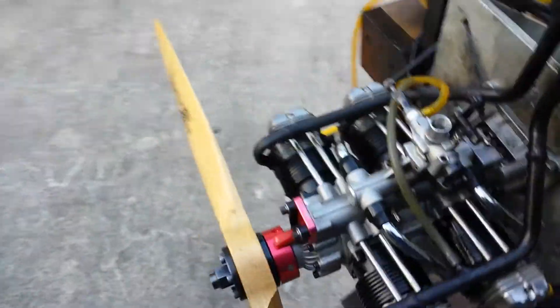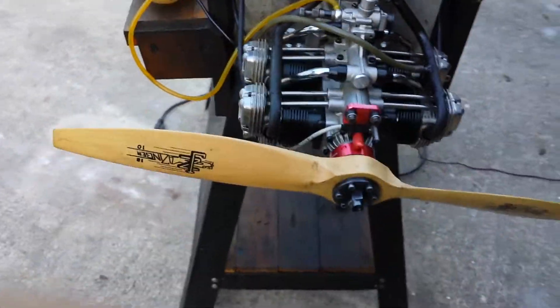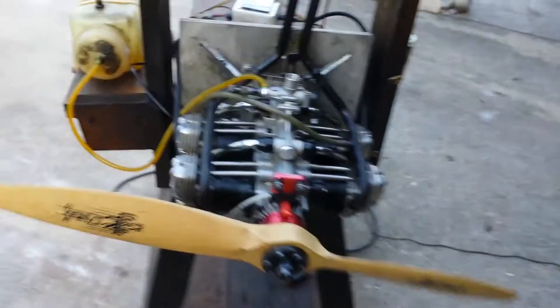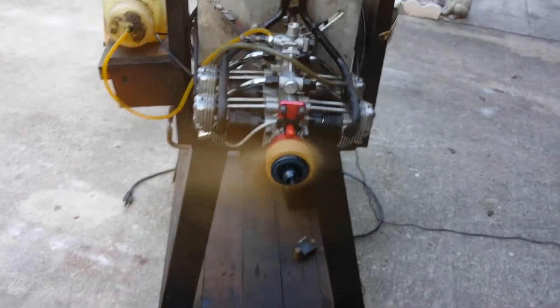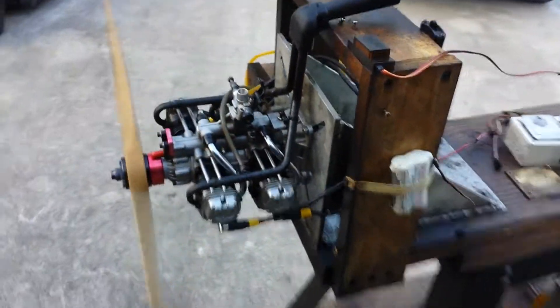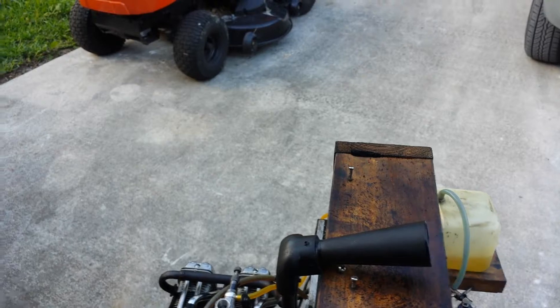I will also make another video with a regular glow, 15%. Starting it again — it doesn't start bad. It idles around 1,400 RPM.